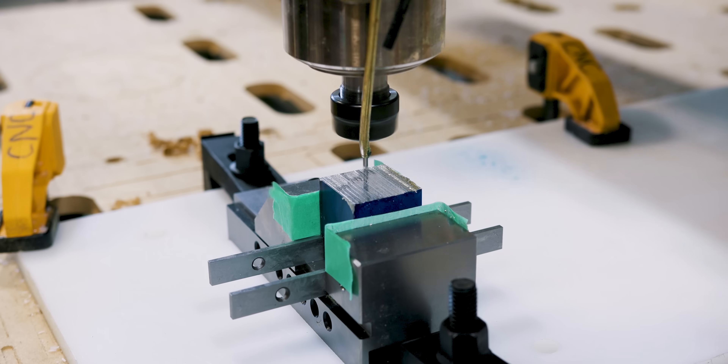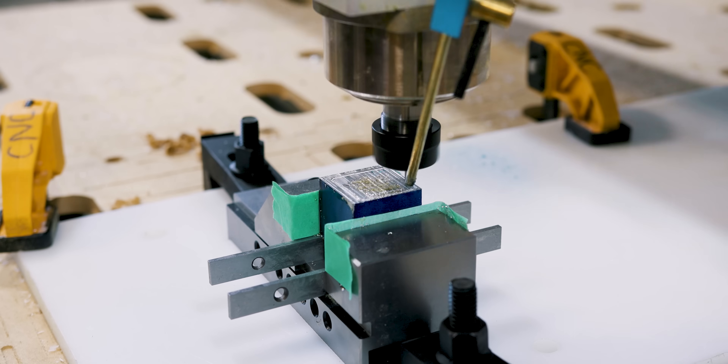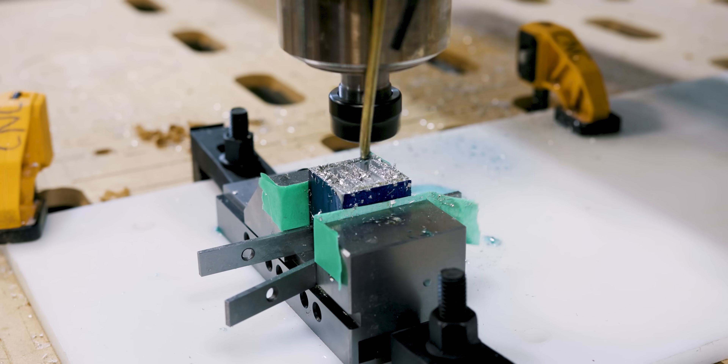This test will help us find out if we can successfully machine the grooves for the heat sink. The tool has to go fairly deep into the material, and if the chips get stuck down there, we have the potential problem of blowing up an end mill. Fortunately, the router had no issues with the tool blowing up.